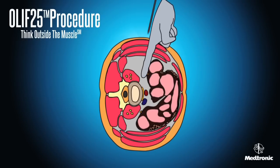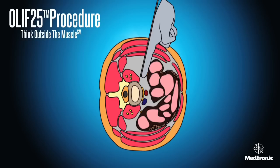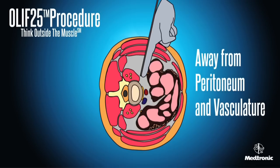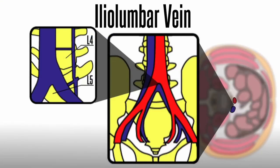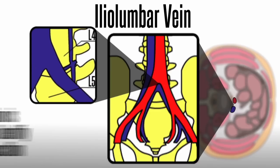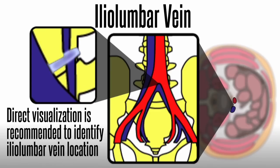The preferred starting position of the probe on the disc space is anterior to the psoas and away from the major vessels, or starting on the anterior portion of the psoas muscle. An OLIF 2-5 approach works away from the peritoneum and anterior vascular structures. The iliolumbar vein may be observed in the L4-5 disc space in patients with transitional anatomy; for these patients, direct visualization is recommended to identify the iliolumbar vein location.